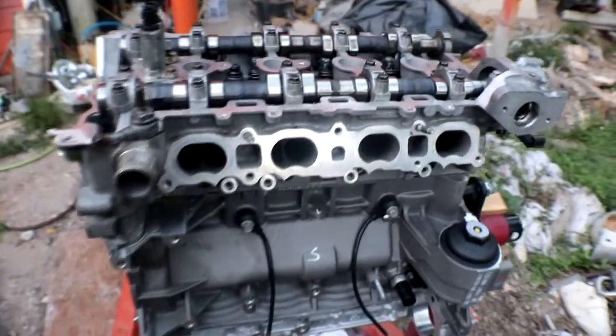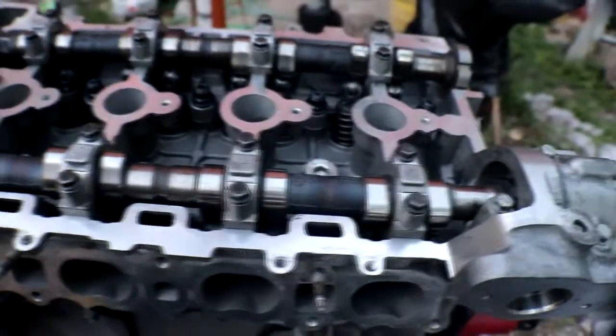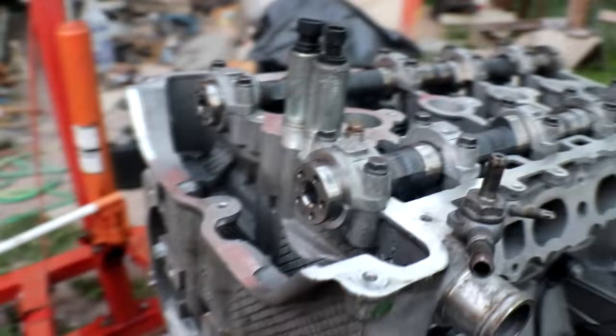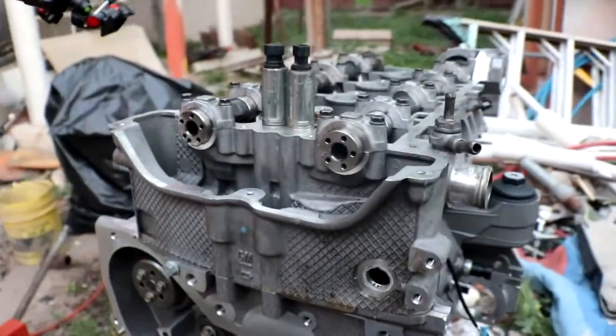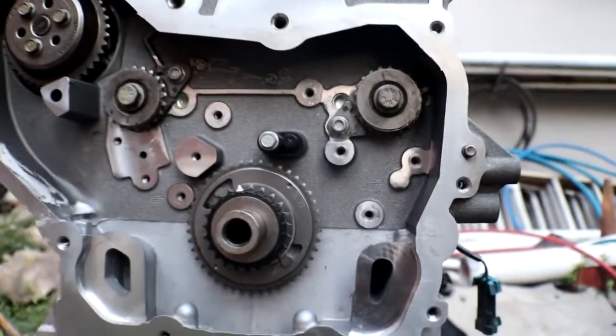All right, and that should do it. I'm running out of daylight and need to get this video together before I do the timing, because I'm pretty much set up for the timing. This is how the block and head look assembled together — the head is on the block, all pretty much assembled. The only things left are to add the cam gears with the phasers and set up all the timing on the inside.